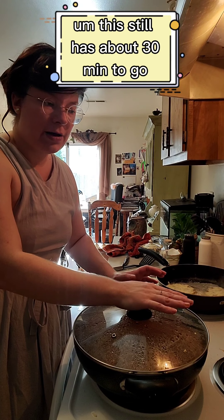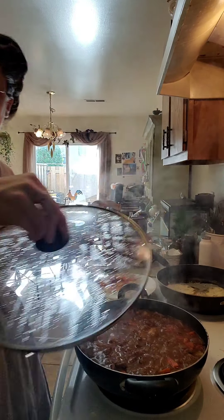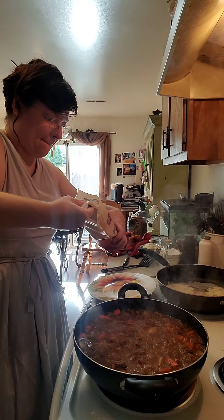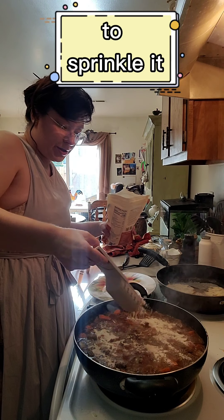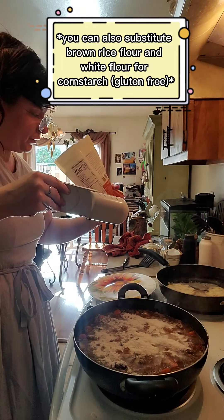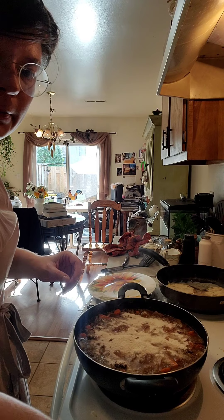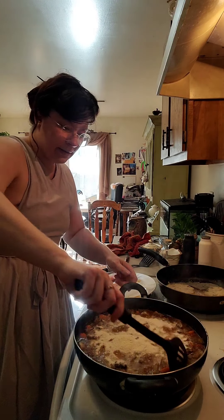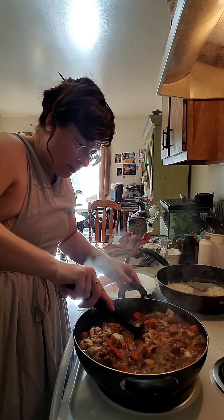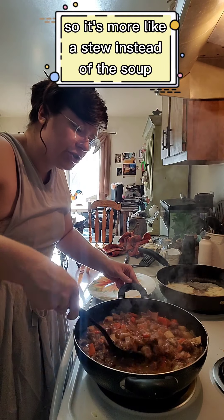This still has about 30 minutes to go. I'm going to take the lid off, move it over, and add in our flour — just a sprinkling, then pour the rest of it in. I'd say it's about half a cup of flour. Mix that in well. All this is going to do is thicken the liquid so it's more like a stew instead of a soup. Then put your lid back on and let it go the rest of the way.